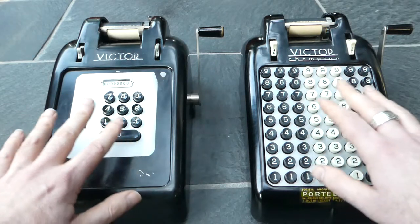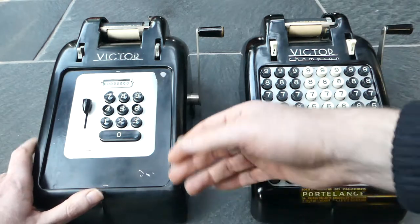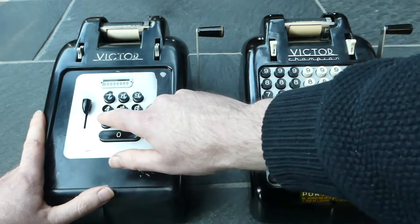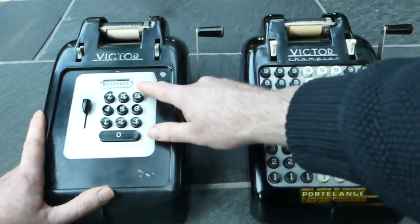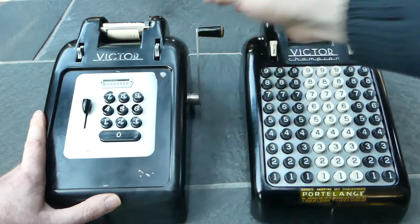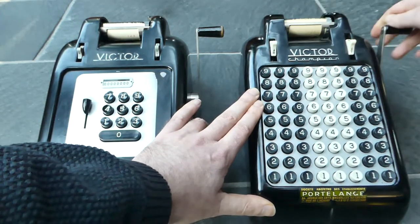Apart from the keyboards they're essentially the same. They're very easy to use and they only do addition. So you enter a number — there's a small indicator here that shows you how many digits you've entered — and pull the handle. That adds that number to the internal register.